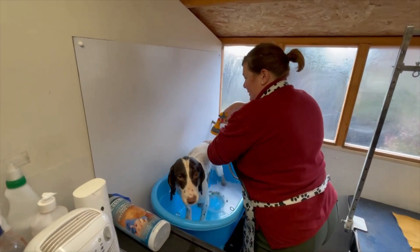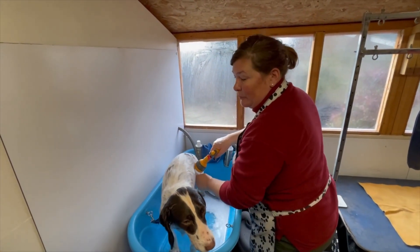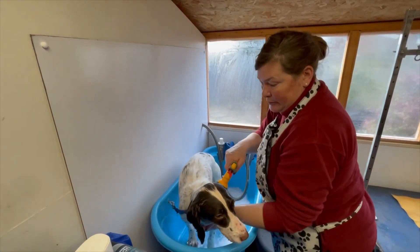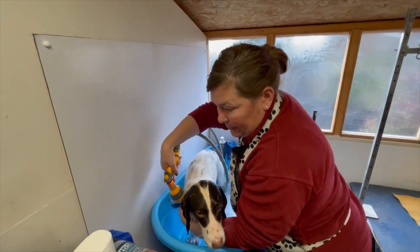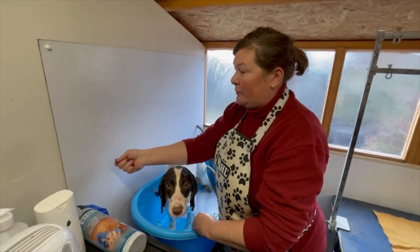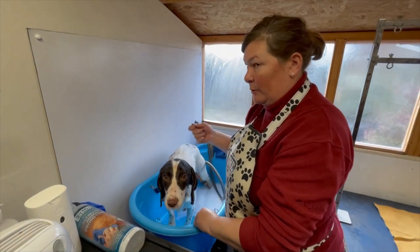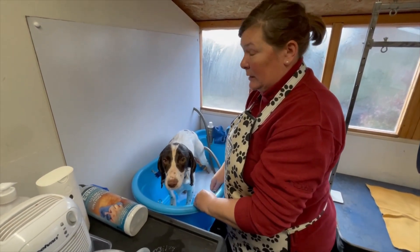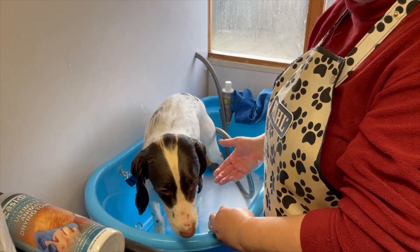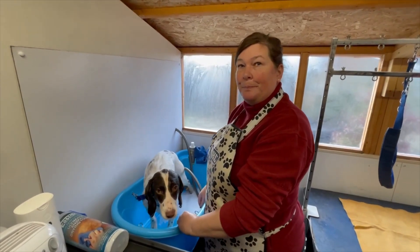If you've got a dog that doesn't particularly like having a bath or tends to thrash around, what you can do — and I have used this on clients' dogs until they're used to the bathing procedure — is get a licky mat. You can either stick it on the wall or just hold it and fill it with peanut butter or cream cheese, just to keep them busy while they're being bathed. And that's your bath done — repeat as many times as needed until you have clean water.